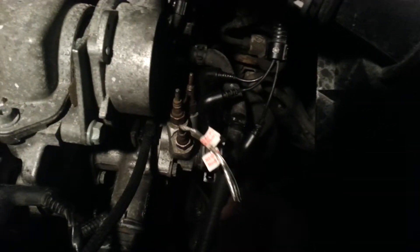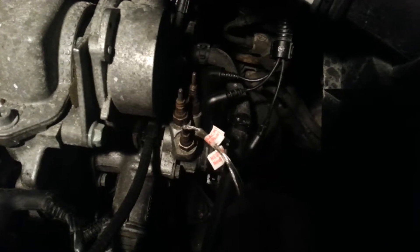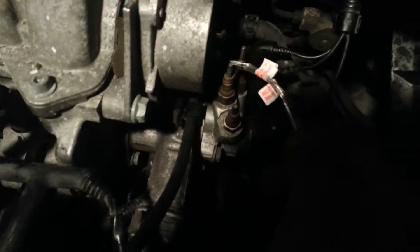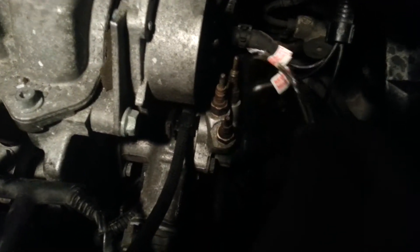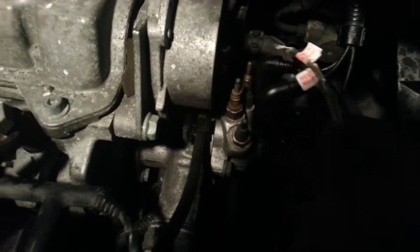The coil is not burnt if you see a reaction like that. That one — the coil is completely burnt inside, so it is not working. That one is working.